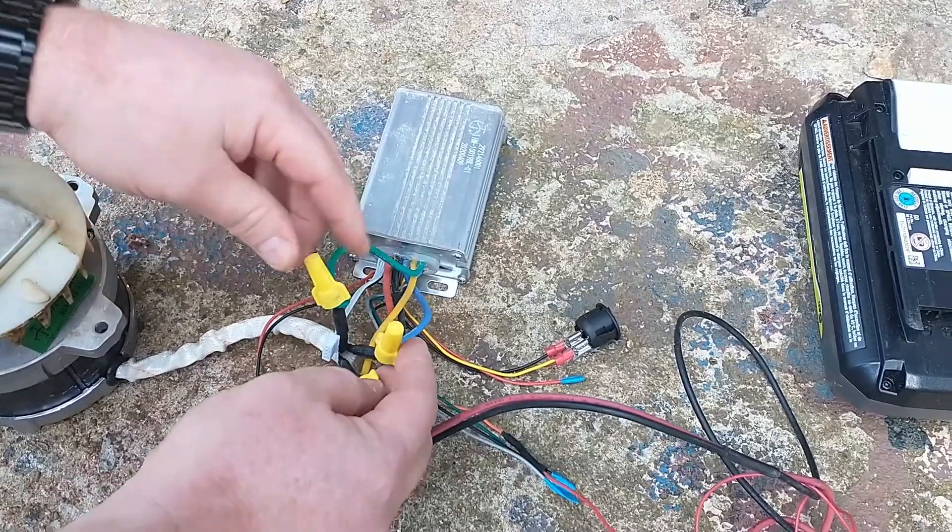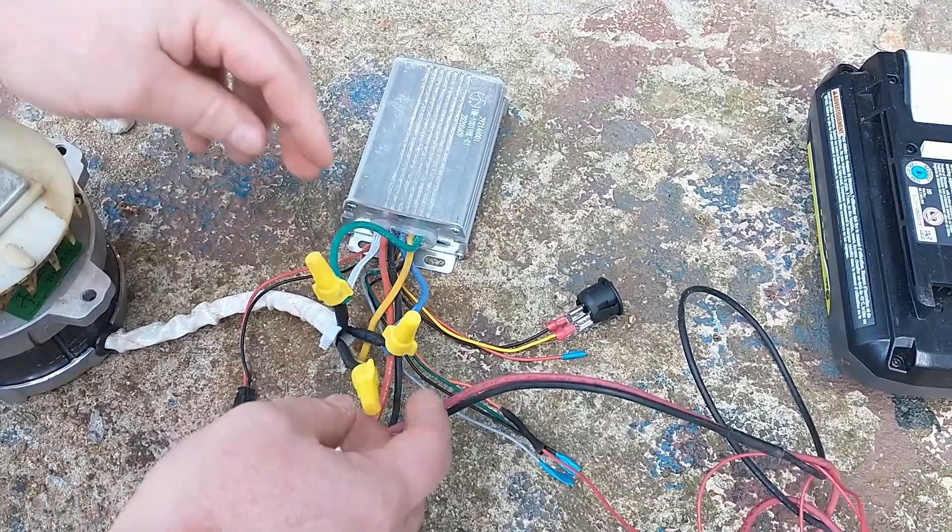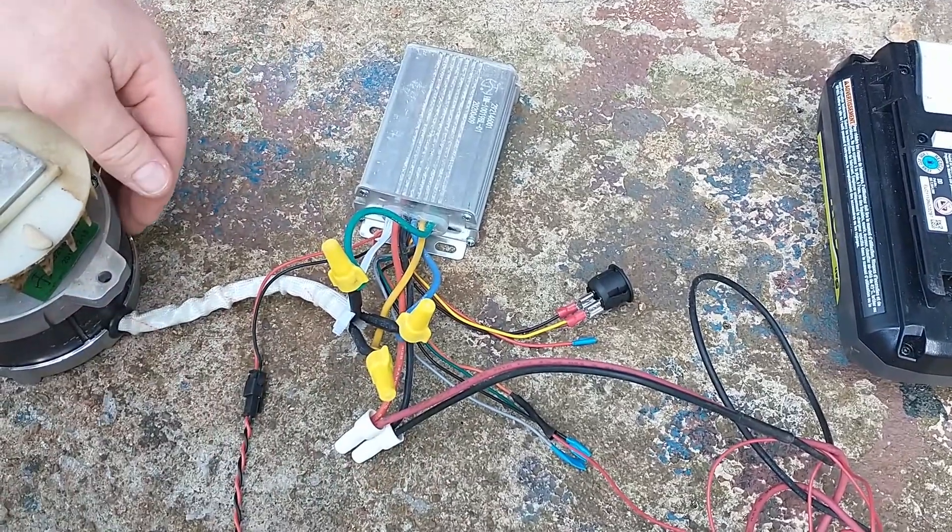The three wires here to the motor windings — the blue, the yellow, the green — just have to be connected to the corresponding wires on the motor.